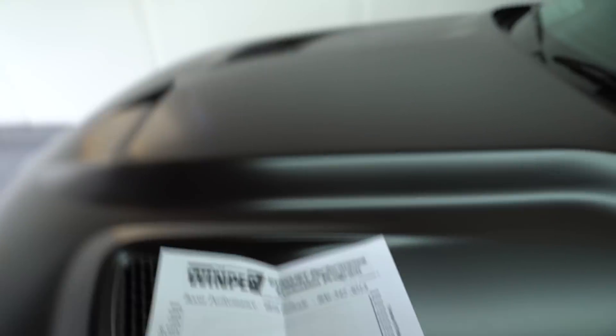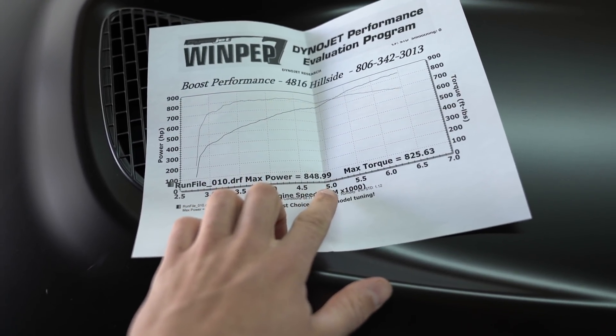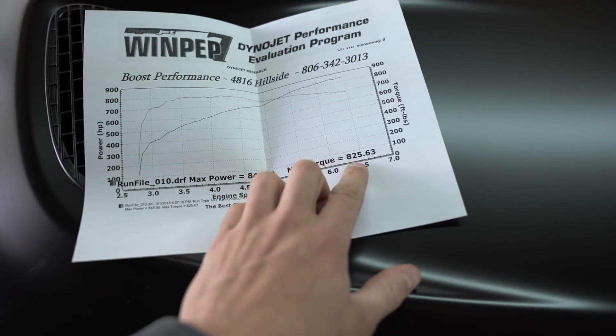There it is. So it's actually 848.99 — I was a little off. 848.99 on a Dynojet research dyno. 825 torque. 91 octane. 3,800 DA. It was about 72 degrees that day, so still fairly warm — it's not like it was cool or anything, but it was a nice day.